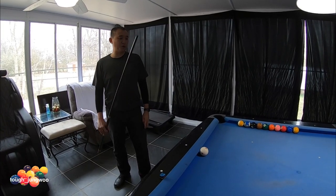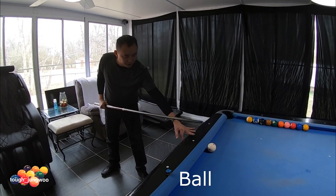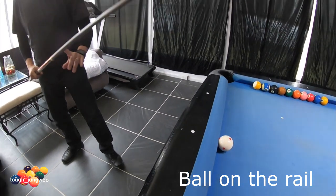This bridge is when the cue ball is on the rail. The way I do this bridge, I actually get my pointer finger aiming down and my thumb fully extended. So it looks like this.